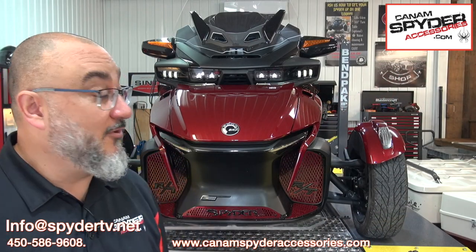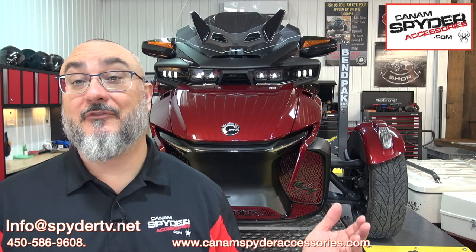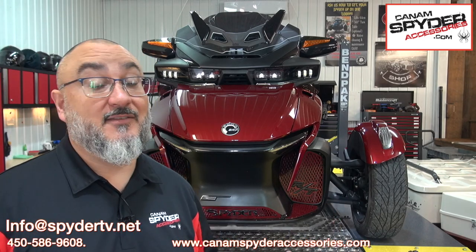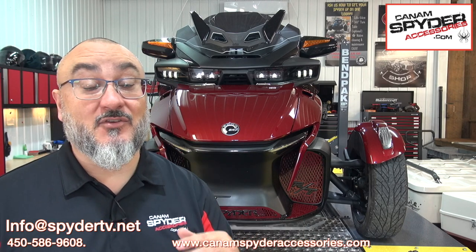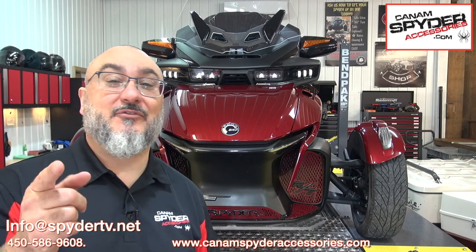That was pretty easy — the perfect result every time, and it took only a few minutes. You get an amazing look on your Can-Am Spider. Where can you find everything that you see in these videos? You go on Can-AmSpiderAccessories.com — I'll put the link in the description to where you can buy this beautiful center front grille for your RT Series 220 and up. My name is Pierre, you're watching The Spider Shop. Take care, bye.